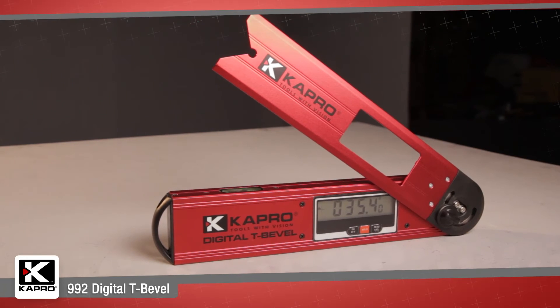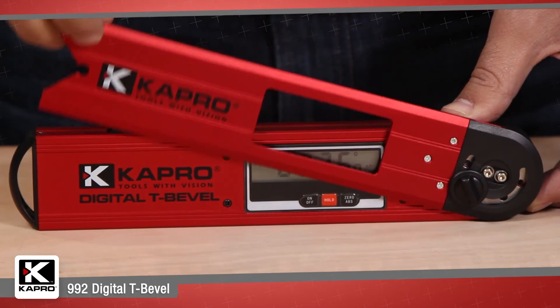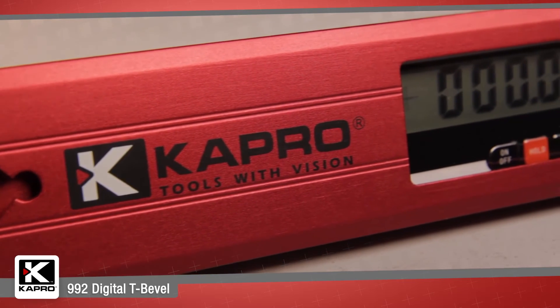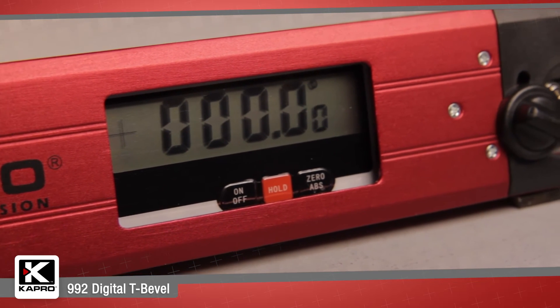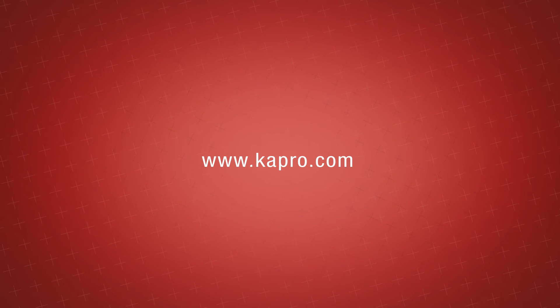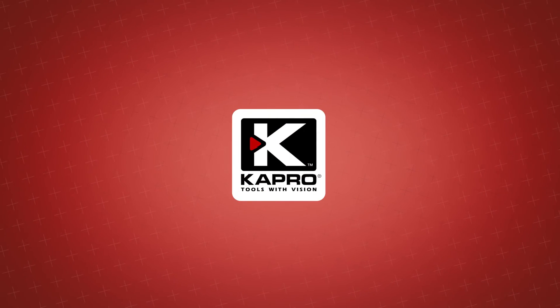Capro's 992 Digital Bevel — intuitive features, easy functionality and maximum precision for a great price — delivers you added value for professional results. Be sure to see what other cutting edge innovations Capro has to offer at Capro.com. Another innovative solution by Capro.